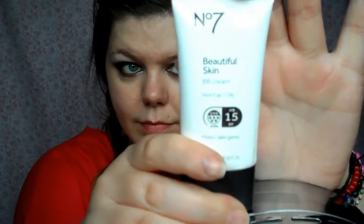This is No. 7's Beautiful Skin BB Cream in the colour Fair. I'm going to pat this on my face with my fingers and blend it in. It's nice but because it's a BB cream it doesn't give the best coverage. And although it's the fairest colour, it might be a little bit too dark for me, but I tried my best to blend it down my neck. It wasn't terrible.